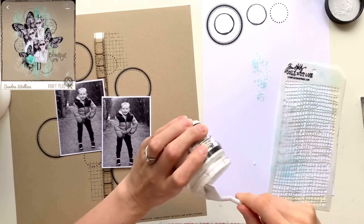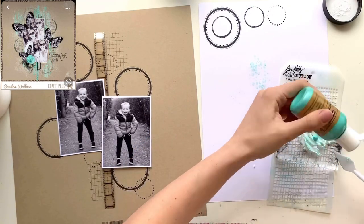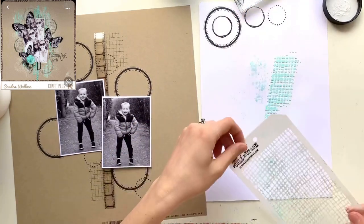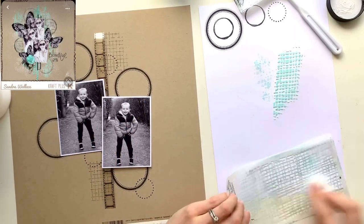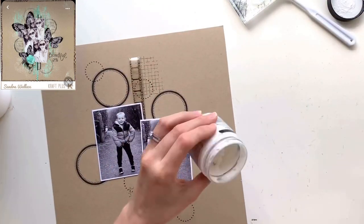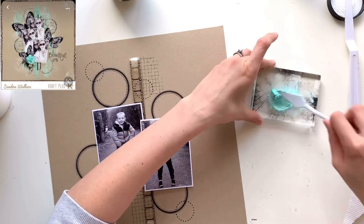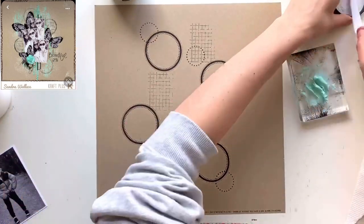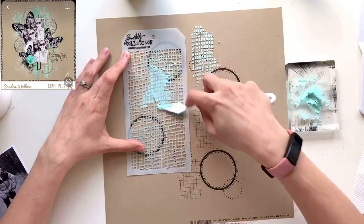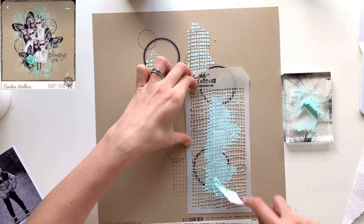If you subscribe to my channel you'll know I love to have a lot of texture and dimension on my page, and this layout is looking pretty flat at the moment so I need to do something about that. My original plan was to smush some ink through a Tim Holtz stencil to add color to my background, but it wasn't coming out as crisp as I wanted, so instead I'm going to use some white texture paste.